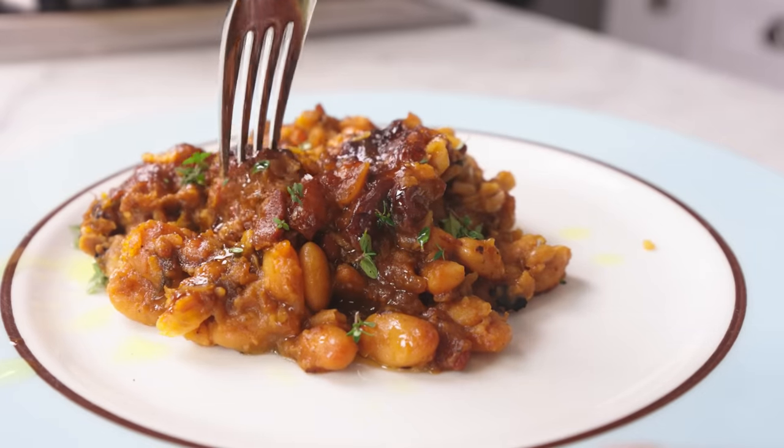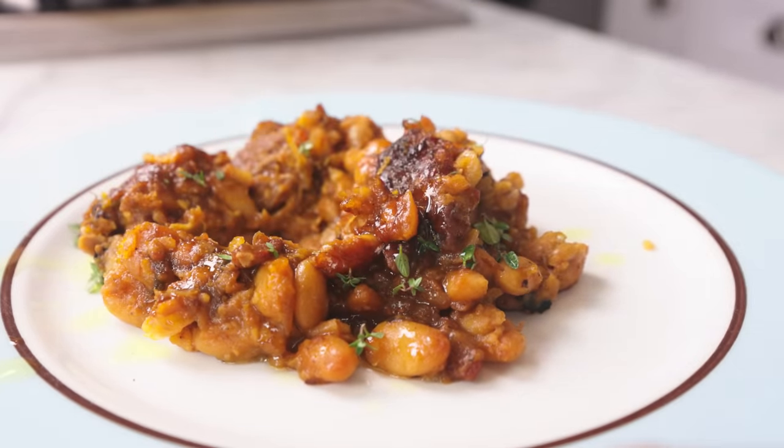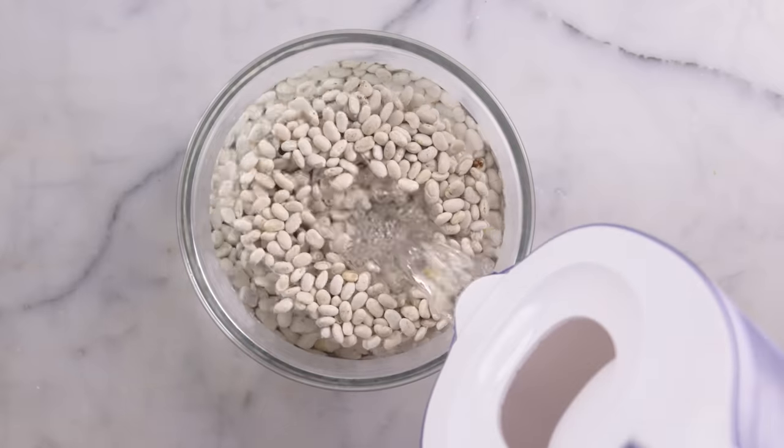As with most bean dishes, you can use canned, but dried are gonna have a much nicer texture. I always soak them when I can. Soaking reduces cooking time and maybe improves texture.